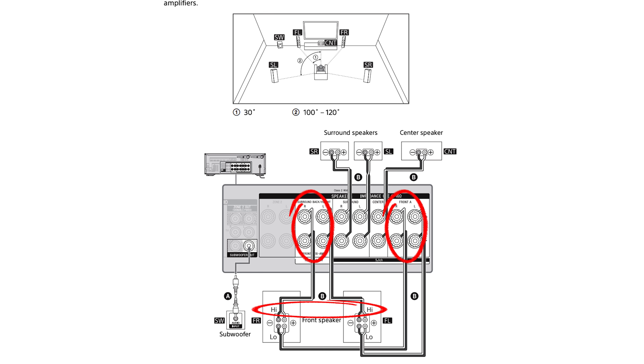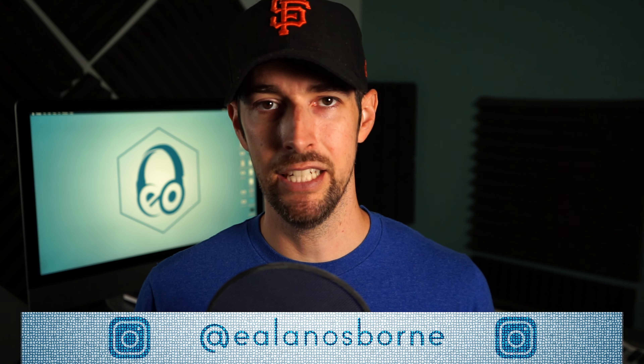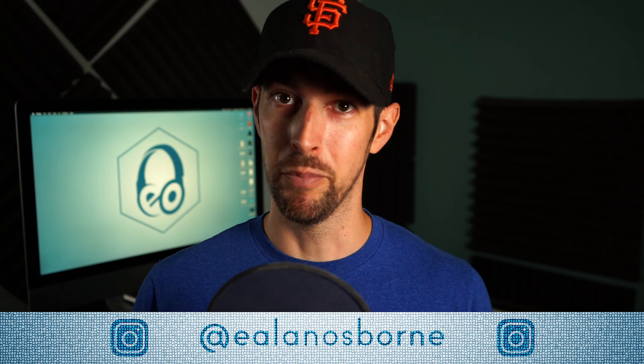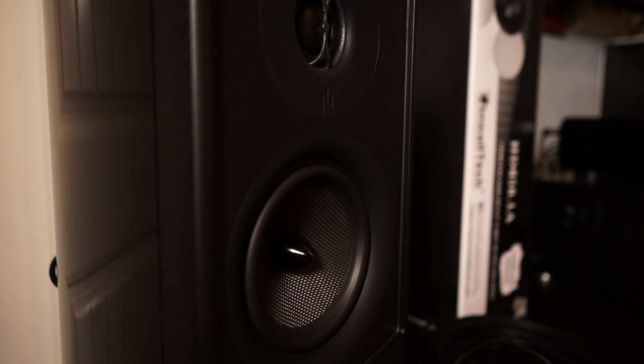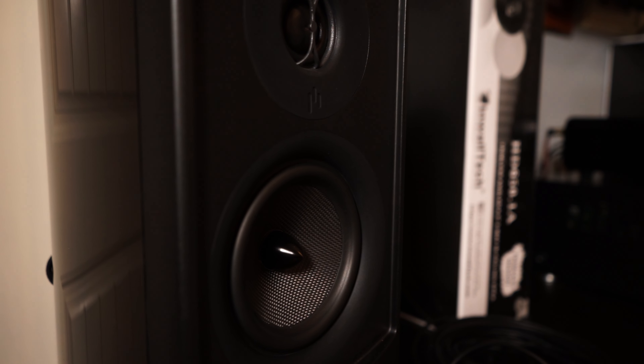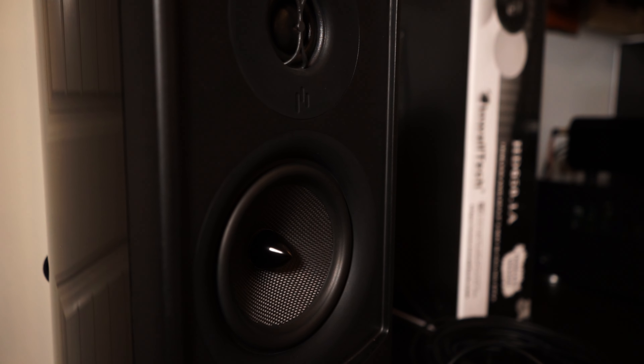Both the Novus and the Varus speakers have gold-plated five-way binding posts with a nifty three decibel tweeter adjustment feature, but the Varus line has two sets of binding posts which allows them to be bi-amped. In a nutshell, since these are two-way speakers consisting of a tweeter and a woofer, the tweeter produces the high frequencies while the woofer produces the low frequencies. And all receivers nowadays have a bi-amping option if you have enough channels to work with.